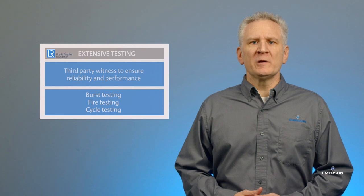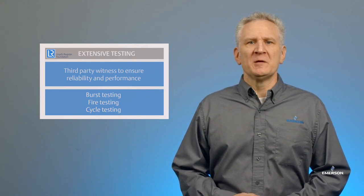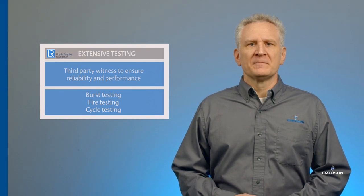Extensive testing has been conducted on this design along with third-party witness to ensure reliability and performance, which includes burst testing, fire testing, and cycle testing. If you would like additional information about our JDSE technology, please reach out to your local Emerson sales office. Thank you again for watching.